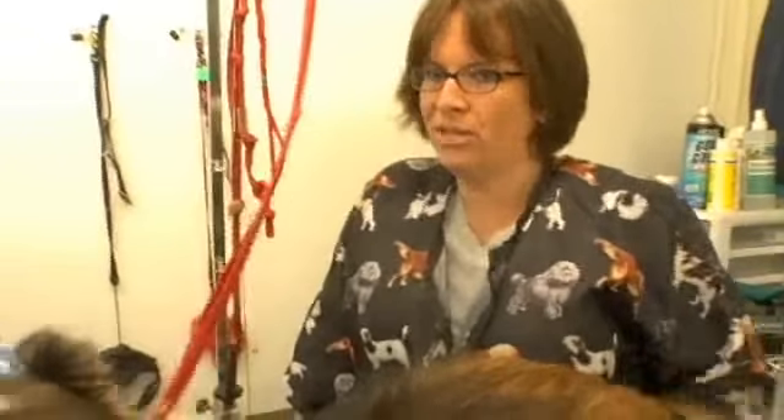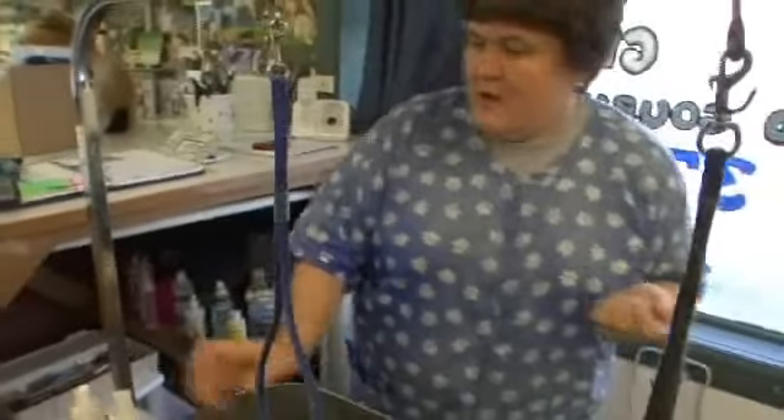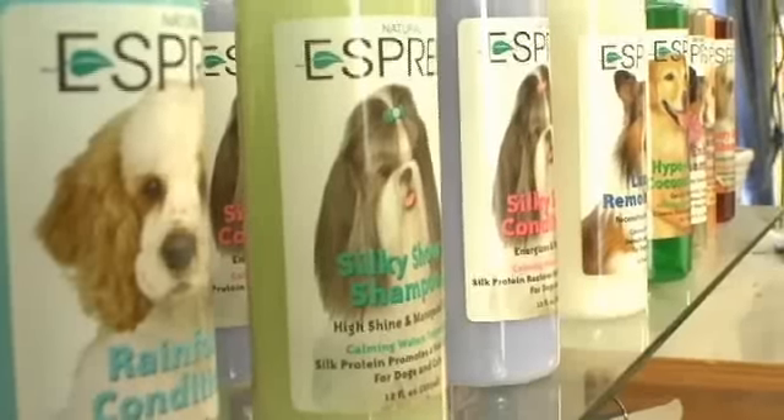Get them used to being in a kennel. Clients don't want their dogs ever in a kennel — I mean, I understand, I have two dogs that are my babies — but they're going to have to go in a kennel when they come here; inevitably it's going to happen. When they're dry and ready to go home, we usually use some of our sprays.